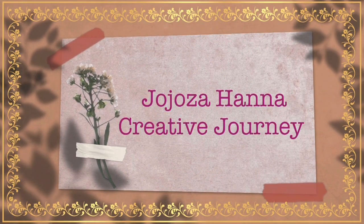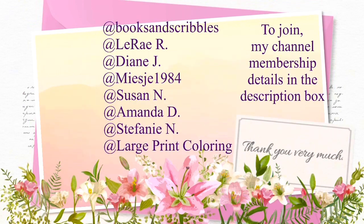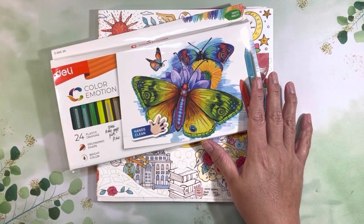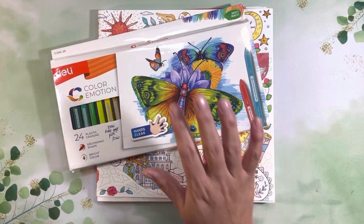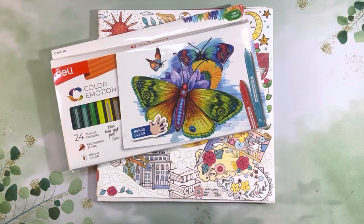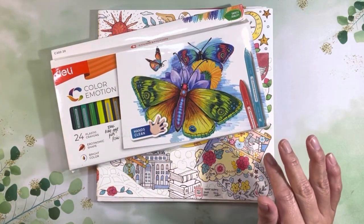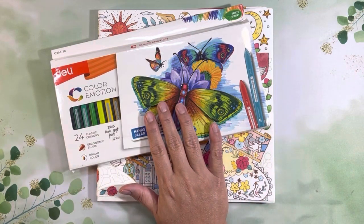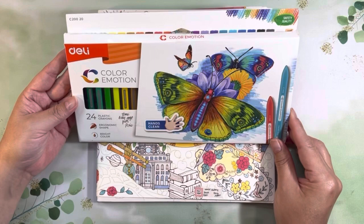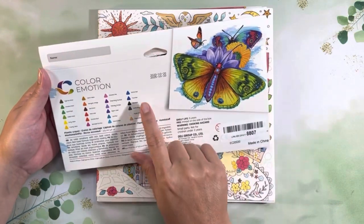I was gifted this by my amazing friend Pixie from Pixie's Projects — I'll link her channel below — for my birthday, along with some other things. I'll actually have a separate video showing all the things I've gotten for my birthday, but I did want to use this with you guys because I've been playing around with it today and I certainly have some thoughts. These are the Deli Color Emotion plastic crayons, and this is from Amazon.